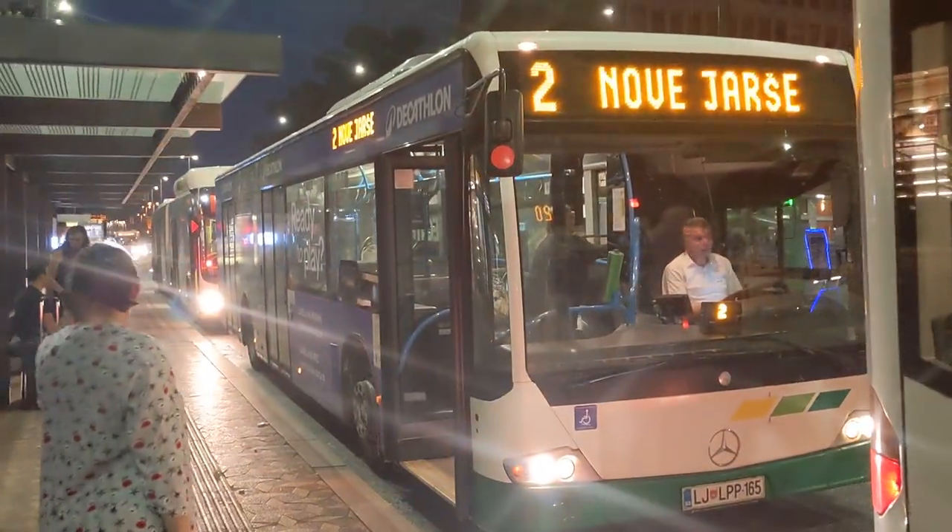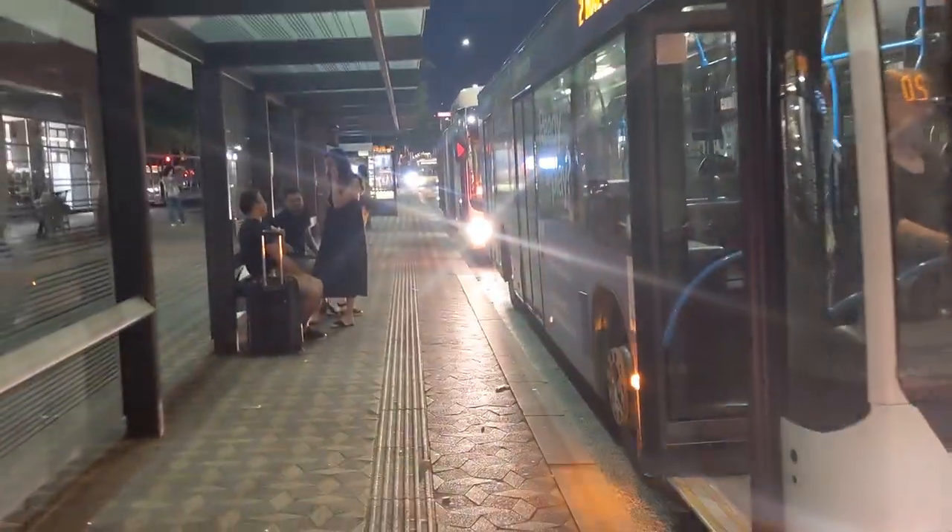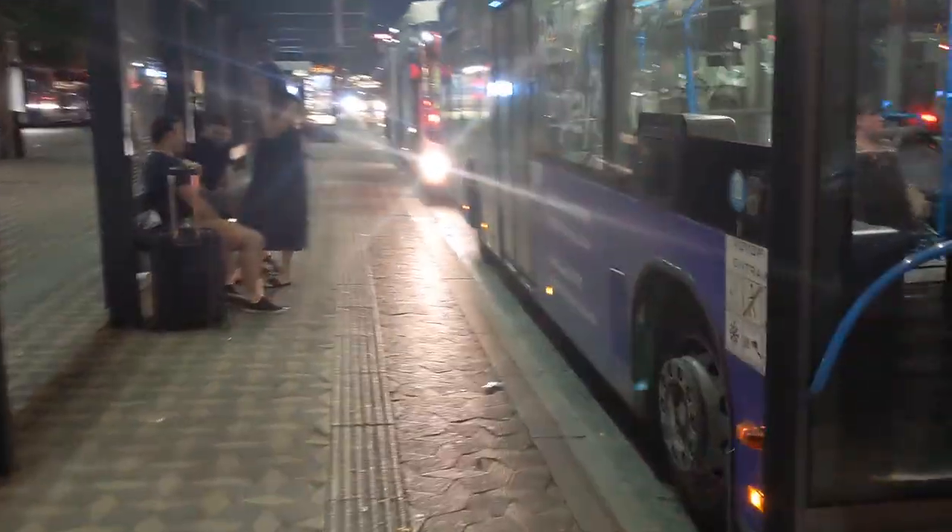Hey guys, welcome back, this is Rafa here. In this video I'm going to be taking you on a Mercedes-Benz O628 Connecto — it's the solo version right here. Viviana currently operates six of them: one demonstrator unit and five in a production batch. Let's get on board.